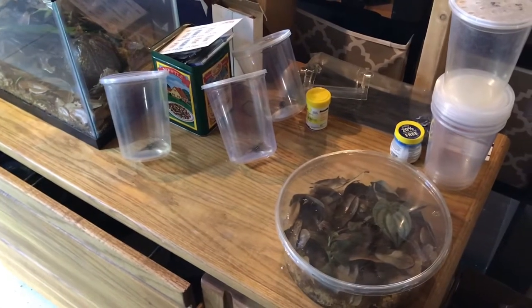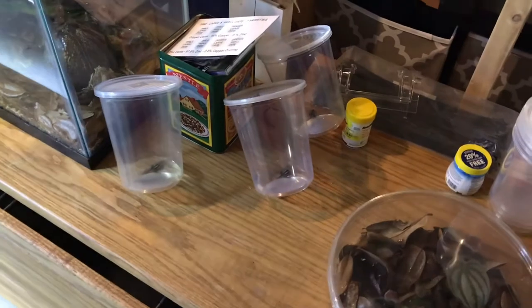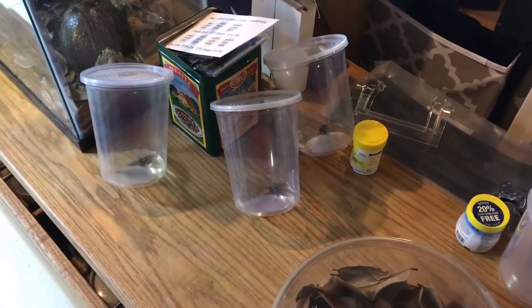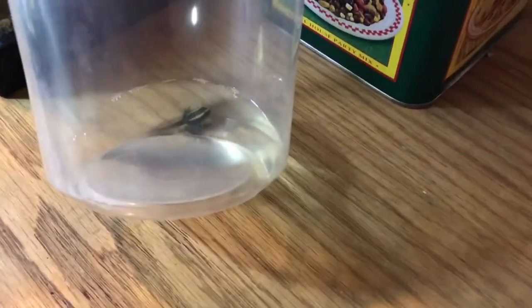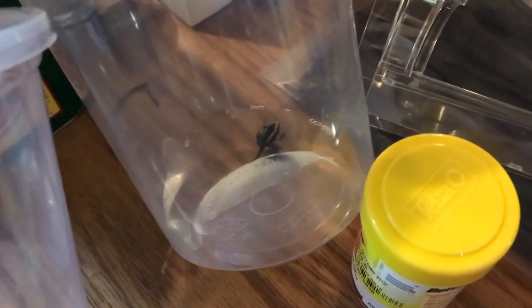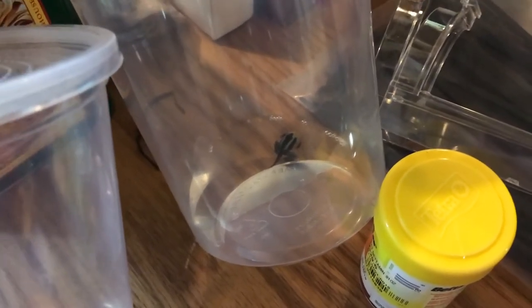I wanted to show you a couple of froglets that I've fished out of the community tank and placed in their own individual cups, tilted to the side so they can crawl out when they're ready. This one back here was just out of the water before I started filming, so I'm going to go ahead and move him to the grow-out shortly.